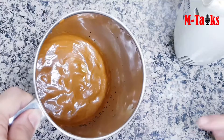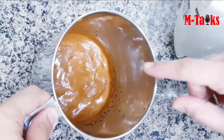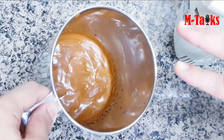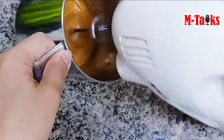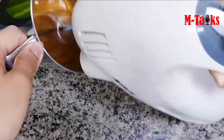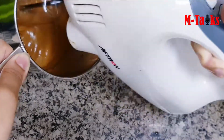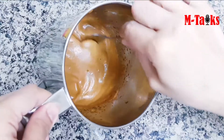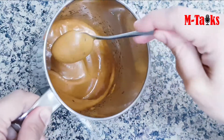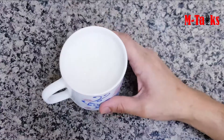We have the same consistency in our mixture. It's a thick color — instead it's an old color. Now, we add the consistency into the dough and add the dough together.